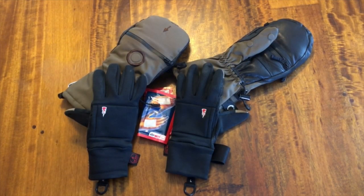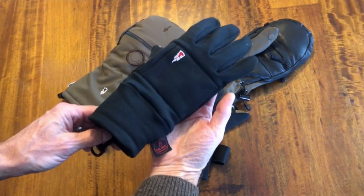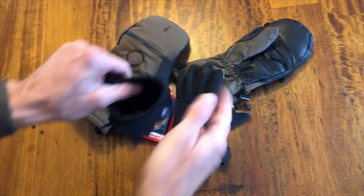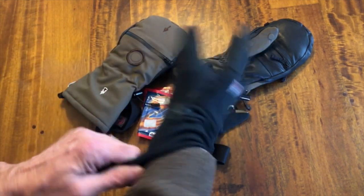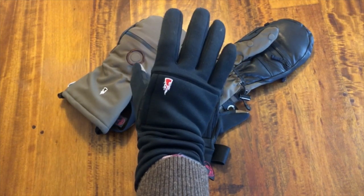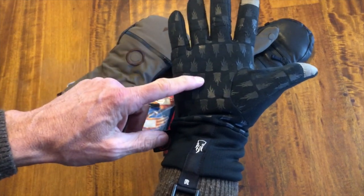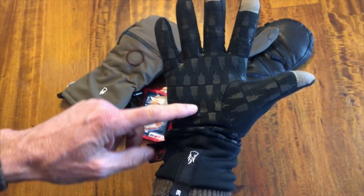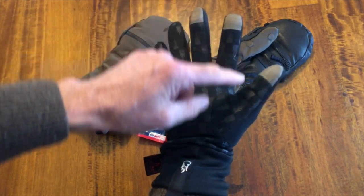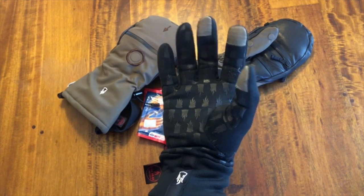This is the glove system I use for particularly cold weather. It's made by a company called the Heat Company, and it all starts with the liner gloves. It's a really robust material, very windproof and very warm for a glove of this type. It has friction pads on the palm side.